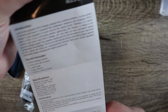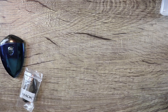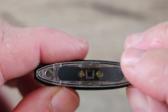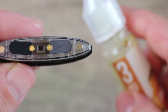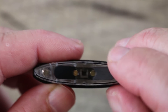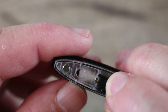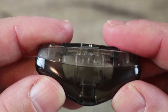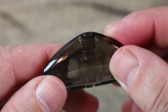Here we have the owner's manual. Now let's take a look at the pod. As you can see we have two rubber grommets here. If you're using a regular bottle tip you might want to open both sides to let air escape, but if you're using the needle nose injection bottle that's included, you only need to open one side and fill it up. This thing holds two mils of liquid, though it felt more like 2.5 mils when I filled it.